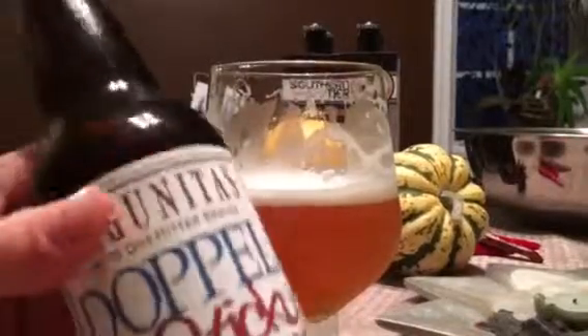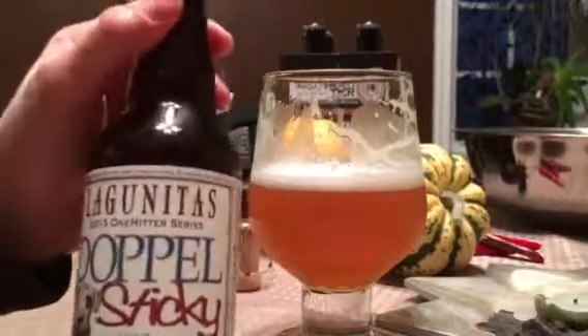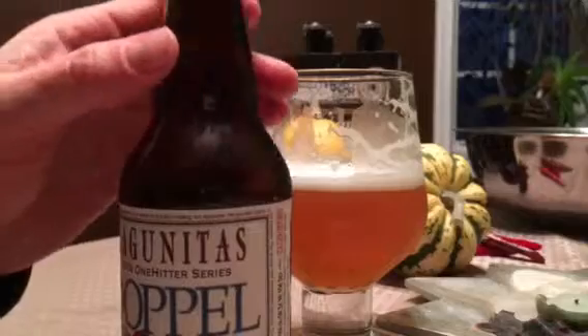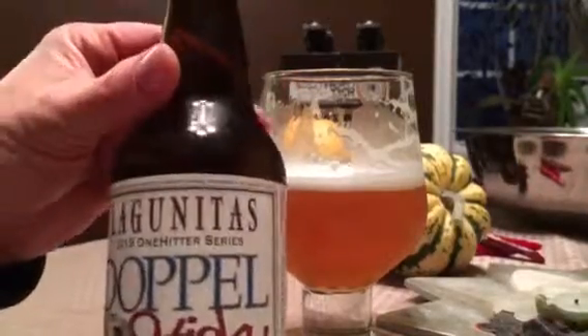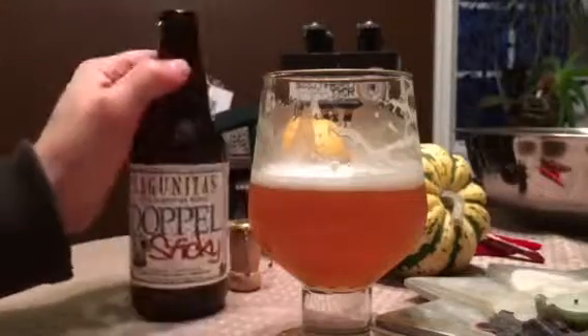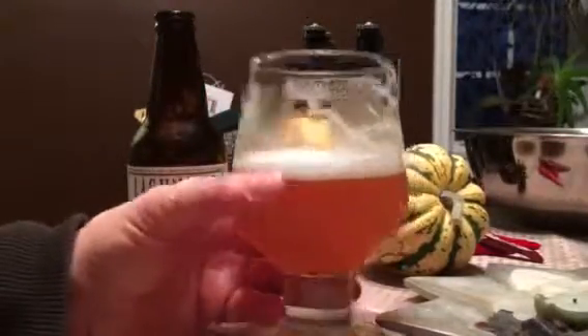Apparently Lagunitas is not following the correct procedure for the German way of doing things — the Reinheitsgebot way of beers. So I don't know how to rate this, but it's a tasty beer nonetheless. We'll do tasty beers here in Germany.